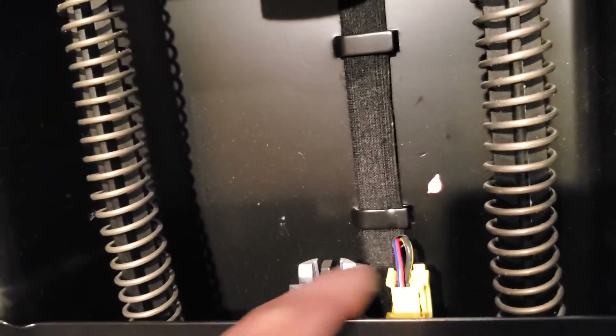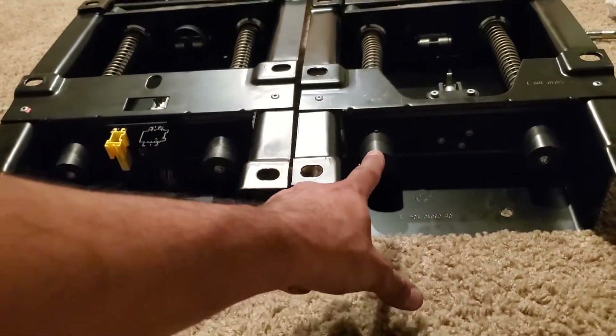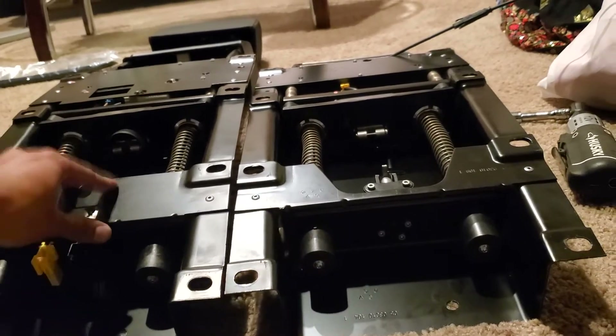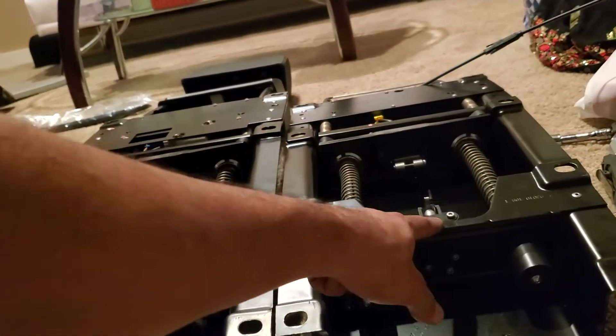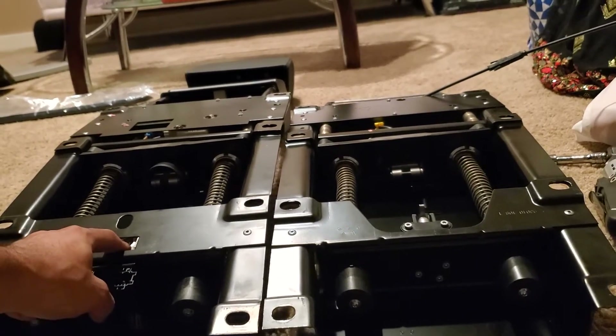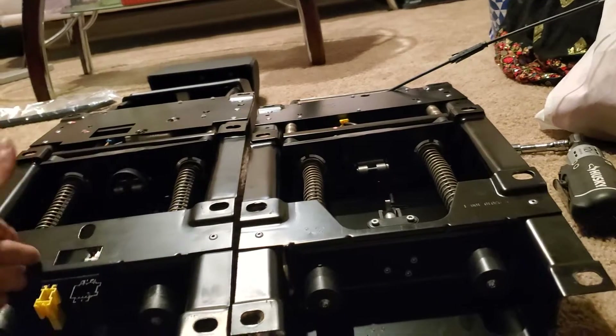The A209 actuator is reusable — you can put 12 volts to the two wires and it'll keep firing again and again. The A207 actuator is one-time use. Looking at the bottom, the holes are exactly the same — even four holes even though it only uses three. The only real difference is the actuator itself. The A207's is one-time use, the A209's is reusable, and I presume this is related to firing speed. I measured the resistance: the A209 actuator is about 6 ohms, and the A207 is just over 2 ohms.